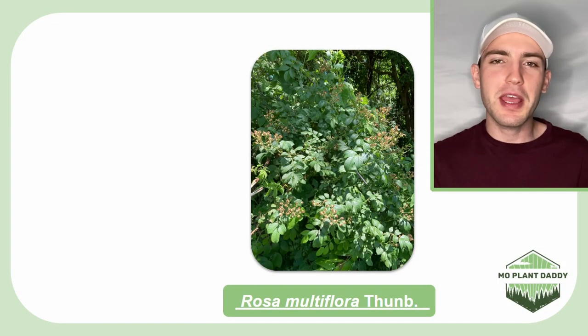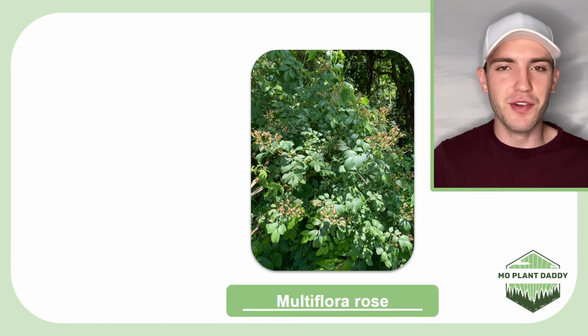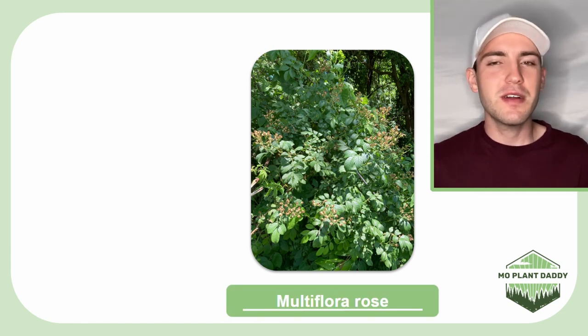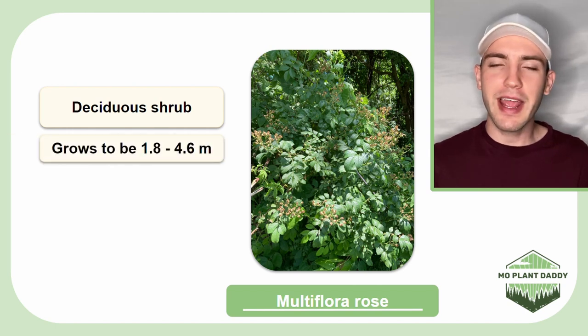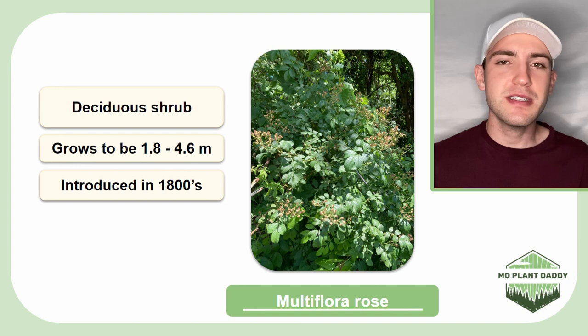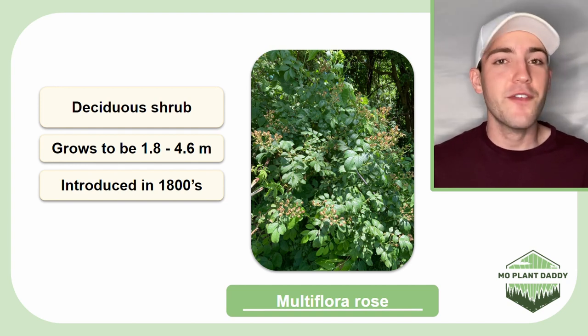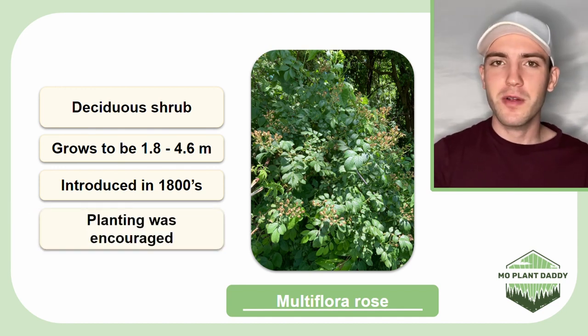Hi everyone! Today we're going to be learning about Rosa Multiflora thumb, otherwise known as Multiflora rose. Multiflora rose is a fast-growing deciduous shrub that can grow to be about 1.8 to 4.6 meters tall. This species was introduced into North America in the 1800s from Asia as a root stock for garden roses. Then people were encouraged to plant Multiflora rose due to its ability to form a living fence and to help prevent erosion.